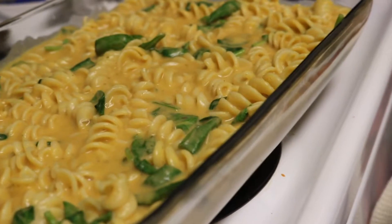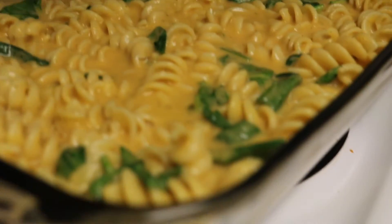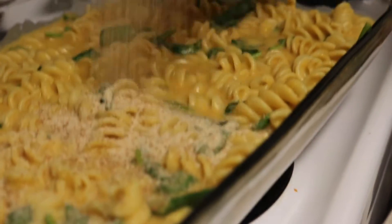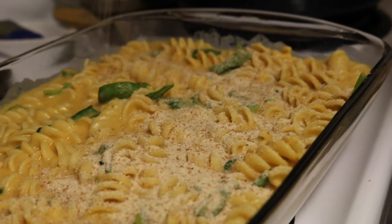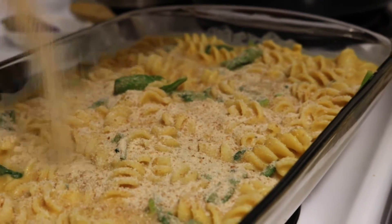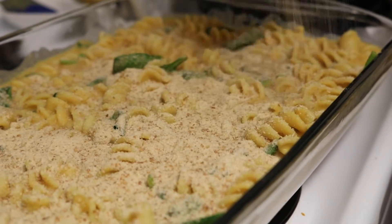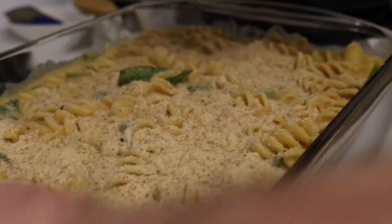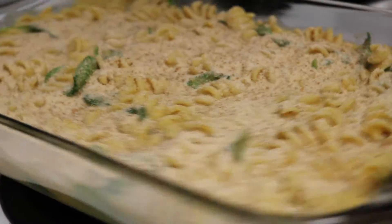They didn't have panko breadcrumbs at the store. So he's just adding regular breadcrumbs. Look at him all cooking and stuff.